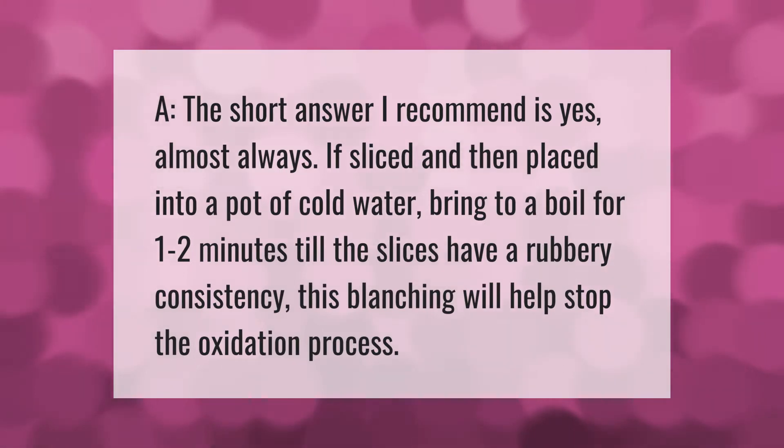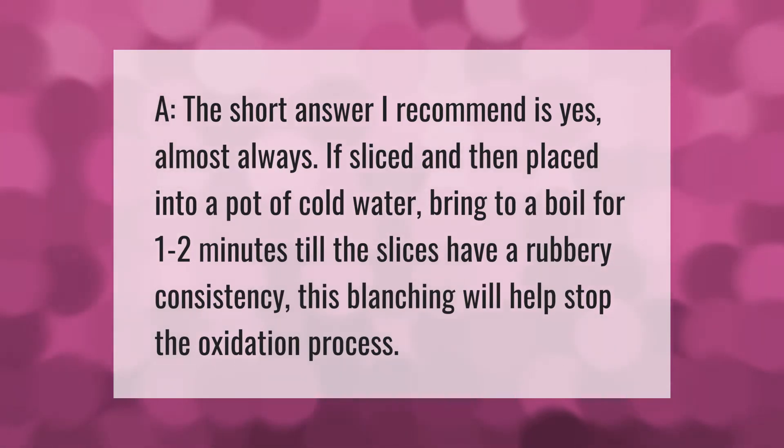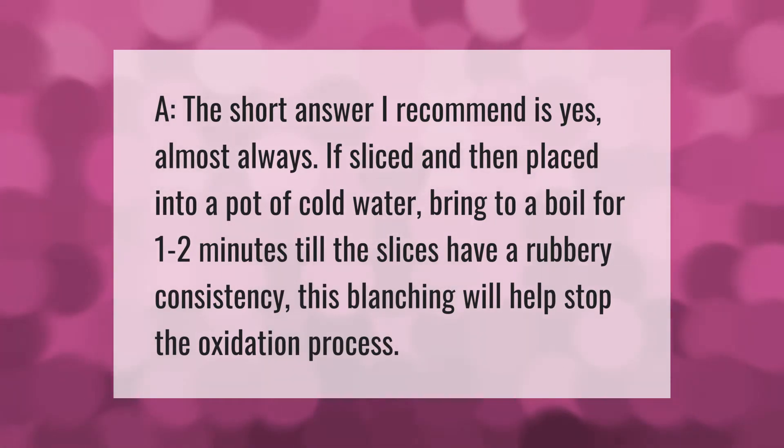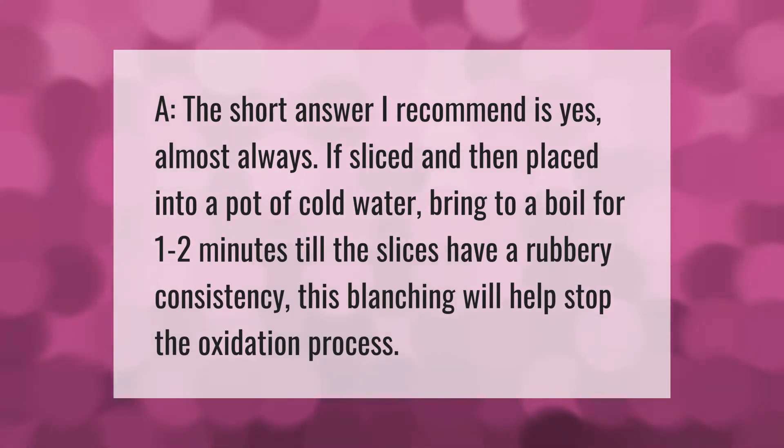The short answer I recommend is yes, almost always. If sliced and then placed into a pot of cold water, bring to a boil for one to two minutes until the slices have a rubbery consistency. This blanching will help stop the oxidation process.